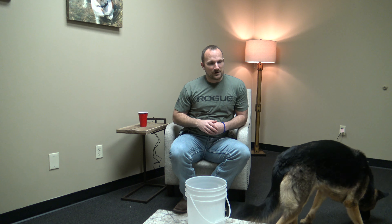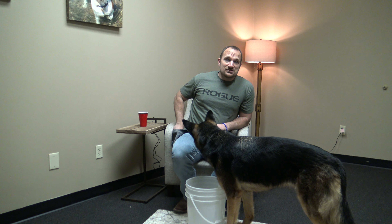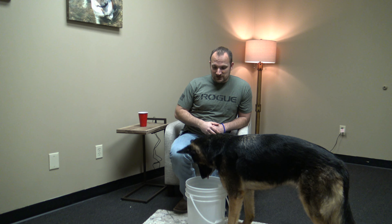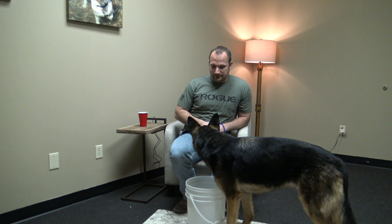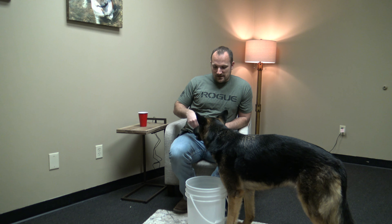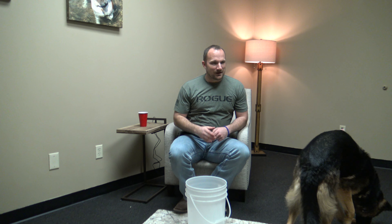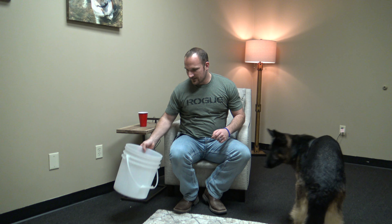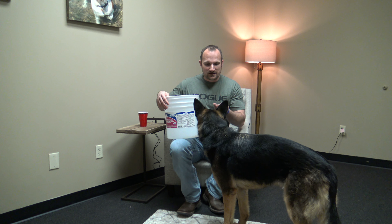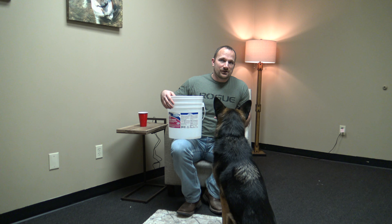I'm going to bring her right back around here so you can get a better view. She's given us a full behavior already. Ellie is used to shaping, which is why she is picking this up a little bit quicker. Notice I waited for that behavior. We're going to go ahead and set this aside here for just a moment because she's going to want to come back and work. Now we're going to start adding a cue to it.